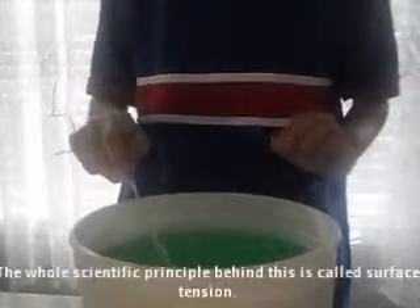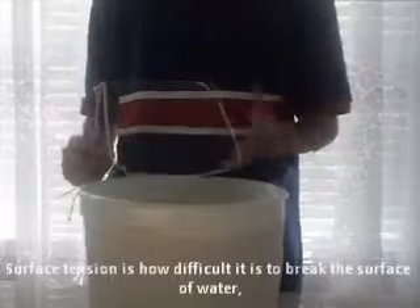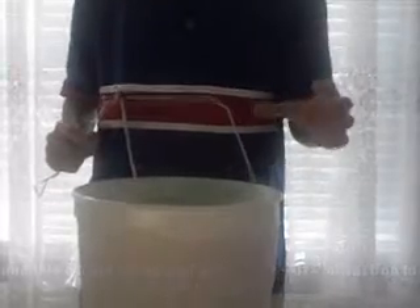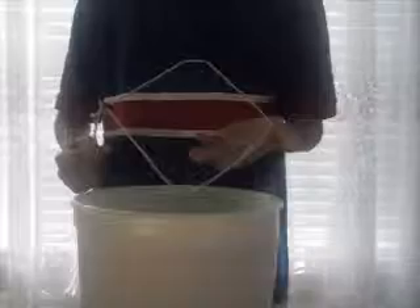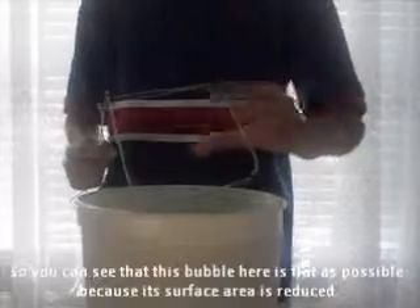The whole scientific principle behind this is called surface tension. Surface tension is how difficult it is to break the surface of water, and this occurs because of water molecules' attraction to each other. Surface tension reduces the amount of surface area, so you can see that this bubble here is as flat as possible because the surface area is reduced.